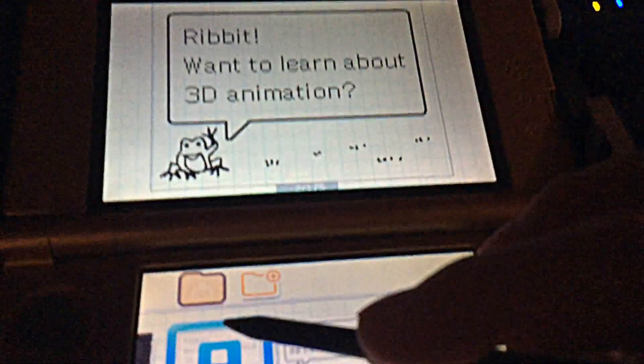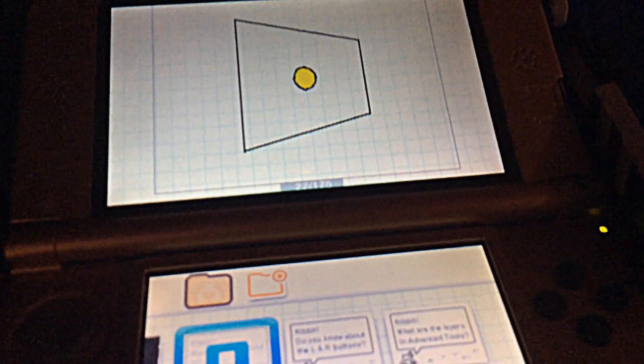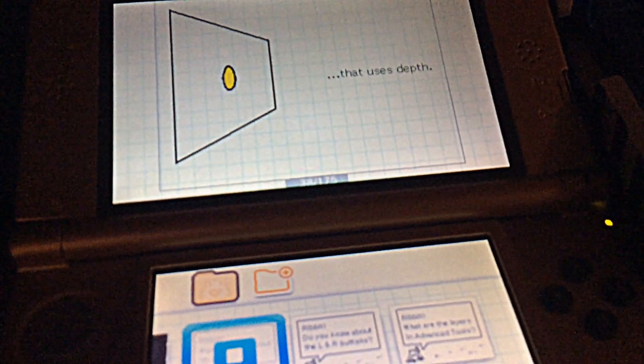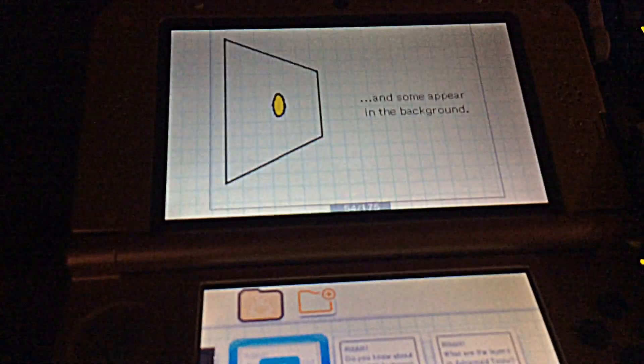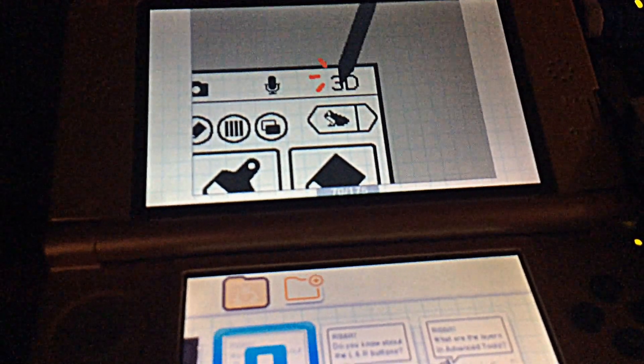And what's this one? A frog says: 'Ribbit — want to learn about 3DS animation?' It's an animation that uses depth — some elements appear in the foreground and some appear in the background. Okay, that's pretty much explaining what 3D depth does. And here's a fly animation — that's pretty cool.